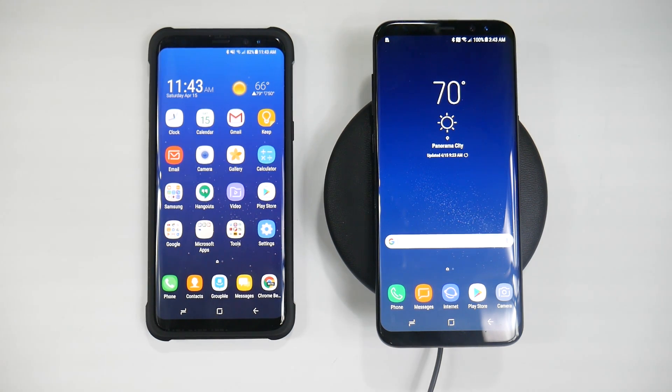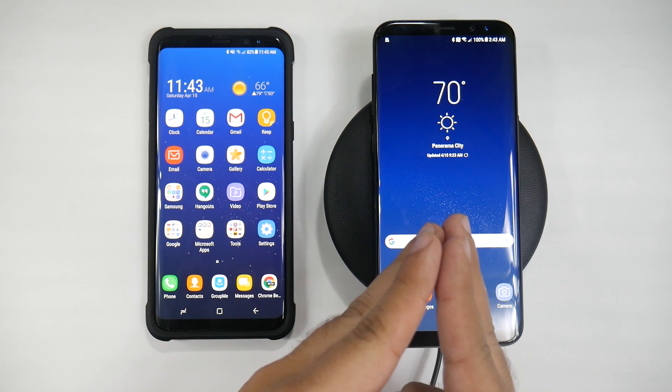Hello! This is R-I-C-K-Y, the YouTube Tech Guy. Hey guys, today I'm going to be showing you how to transfer between your old Galaxy to your new Galaxy.